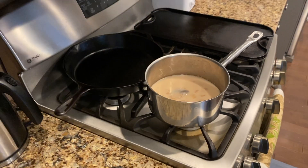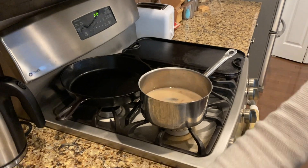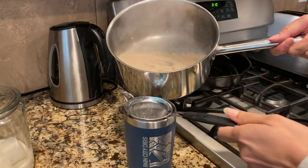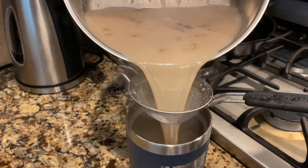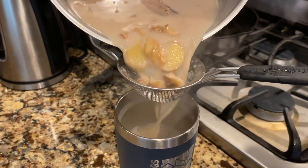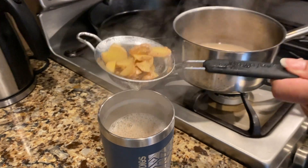Turn off the heat, and then this is where the magic happens. You've got to have a strainer — if you don't have the strainer, all of this is for nothing, none of this will work. See how that works? Voila. Ginger tea.